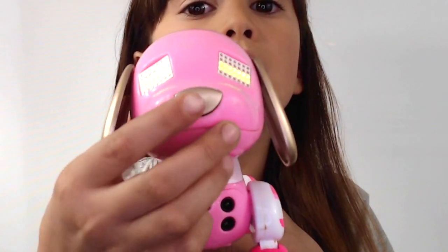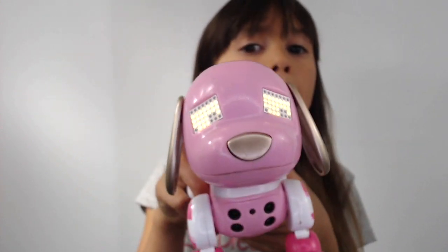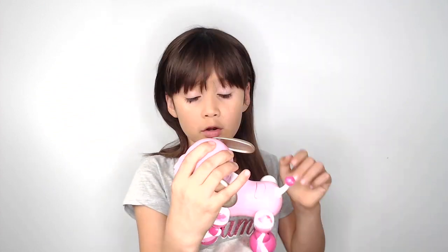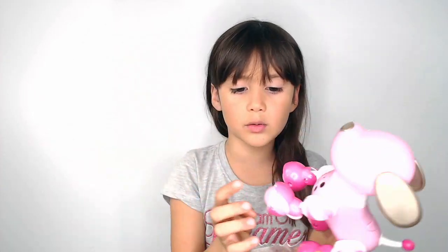You can actually also hear the music coming out of this little box. Her tail has a little dot in the end. Her eyes will go to the left. Her ears like this. And you can make it roll.